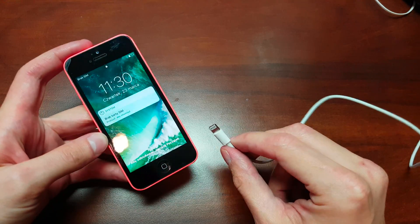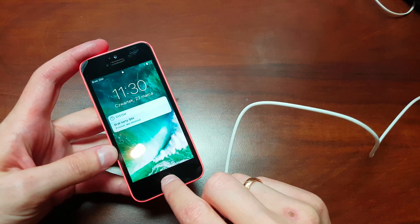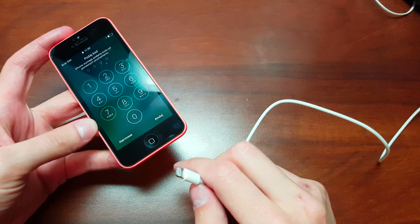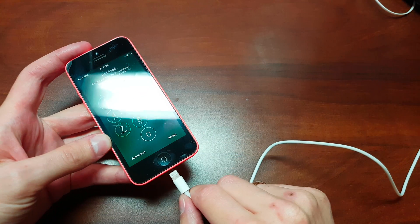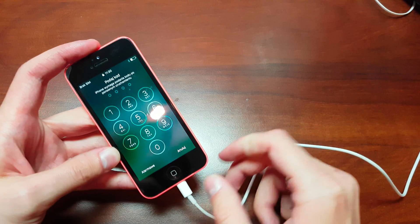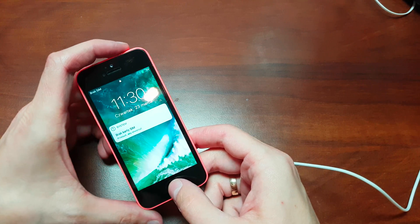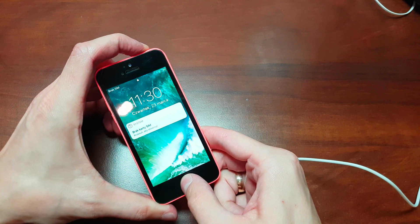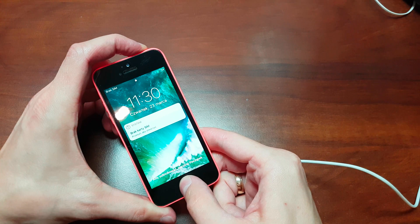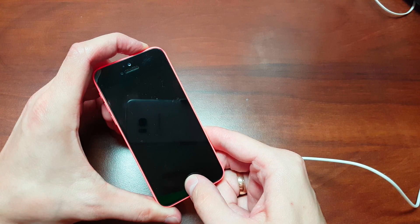So let's get prepared. Unlock your iPhone, just for the home button. Push your USB cable into it, and now press and hold the home button and power button together. Keep holding both buttons.